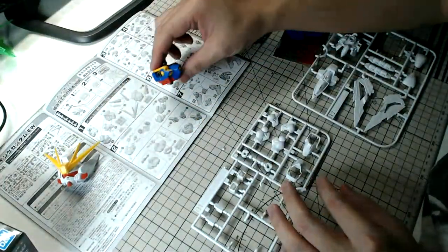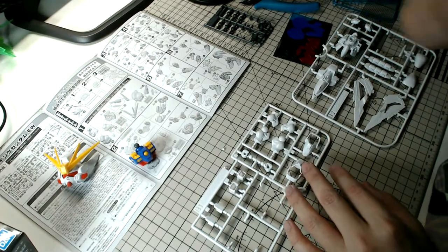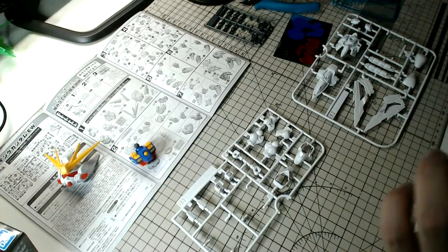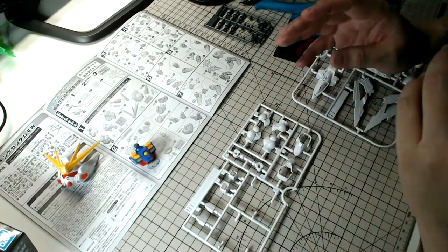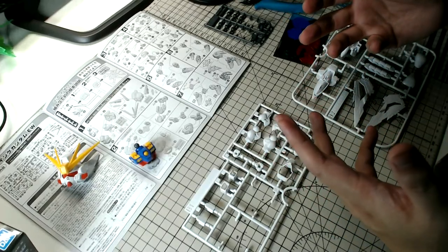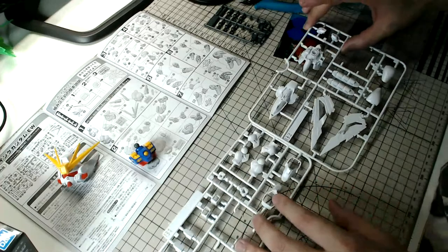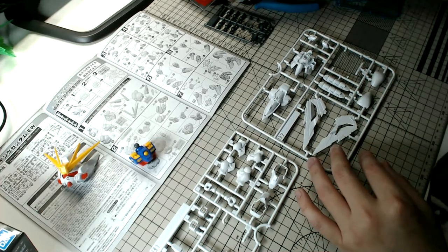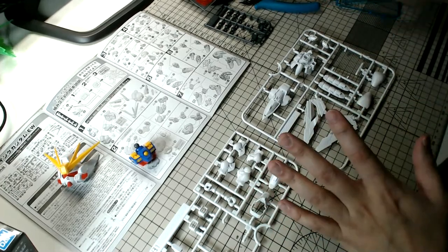The second movie you should check out is 'I'm Thinking of Ending Things' — it's also based on a very popular book. I thought it was going to be a romance drama, but it turns out it's actually a horror movie. It's a bit of a mindfuck — you definitely have to watch it twice. I won't spoil it too much, but definitely go and check it out.